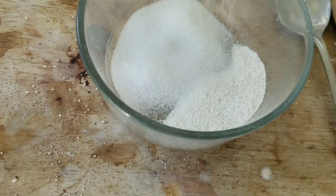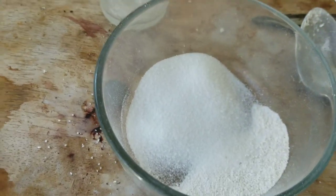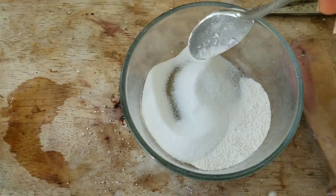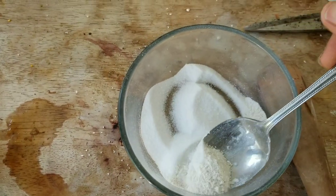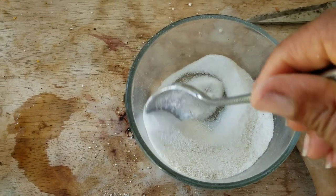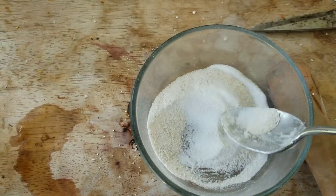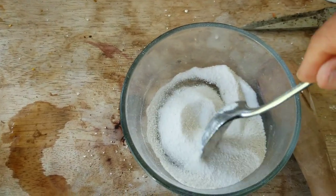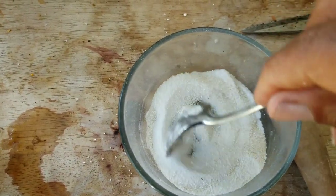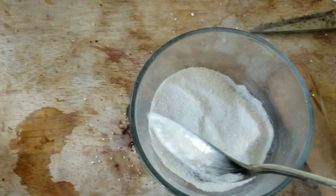Now this is where the formation of the aluminum acetate is going to take place. I'm basically combining the sodium acetate which I just made with potassium aluminum sulfate, which is the alum purchased from the seasoning aisle at the store.